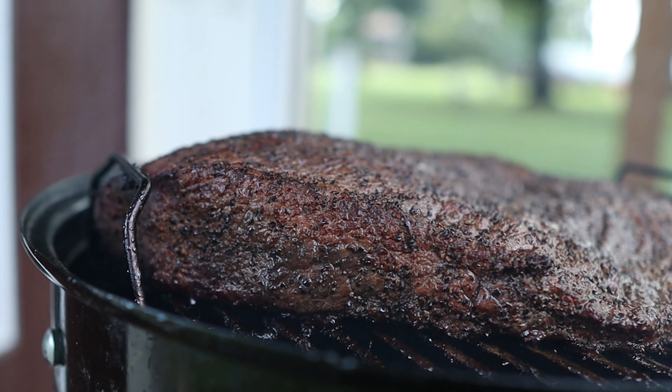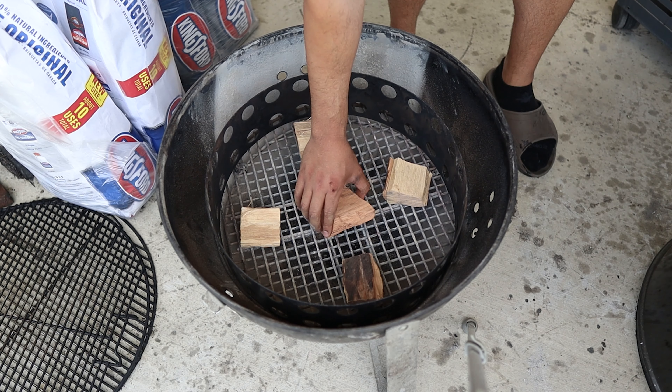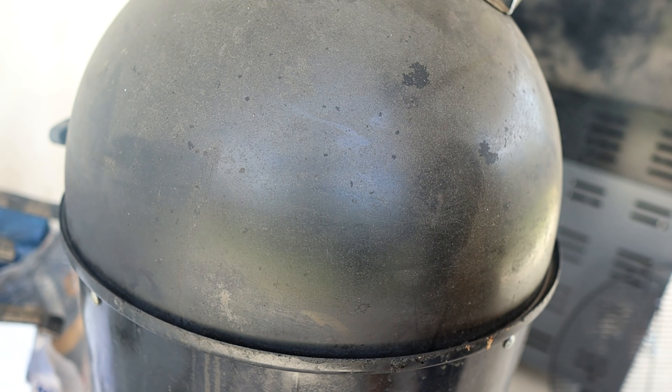When I first started barbecuing, I thought thin blue smoke was the only way to go on the Weber Smoky Mountain. But now that I have some experience with an offset, I just don't get how you could possibly get thin blue smoke in a Weber Smoky Mountain. When I used the Weber, I would bury my wood chunks underneath the coal using the minion method, which slowly burns the coal. So I'd think the wood chunks would have trouble getting airflow since they're buried under unlit coals, and I doubt the fire basket was even hot enough to burn the chunks cleanly. But this is all based on my experience, so let me know in the comments if you have some insight.